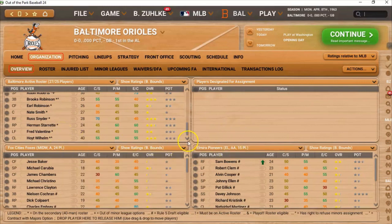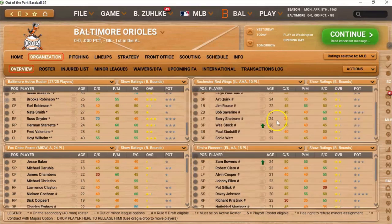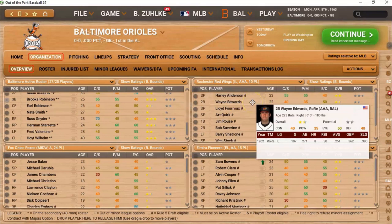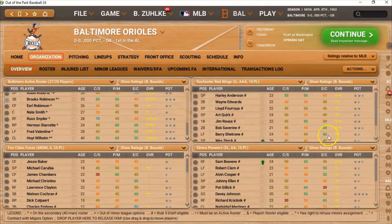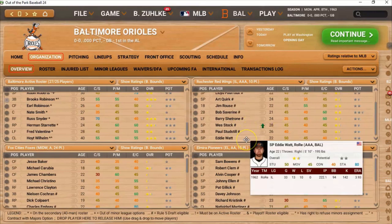Hoyt Wilhelm, by the way, is going to be 40 years old in this upcoming season. Let's take a quick look at AAA to see who we've got down there: Harley Anderson, Wayne Edwards, Art Quick, Jim Roos, Bob Saverin, Barry Shetrone, Westock, Studstill, Eddie Watt.